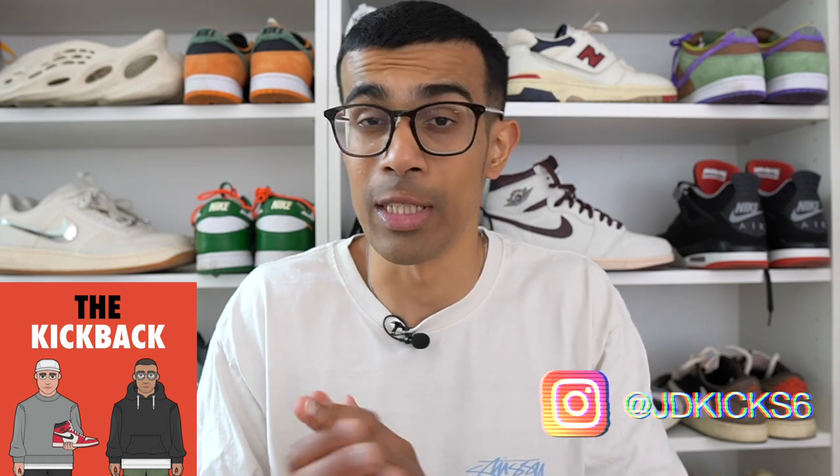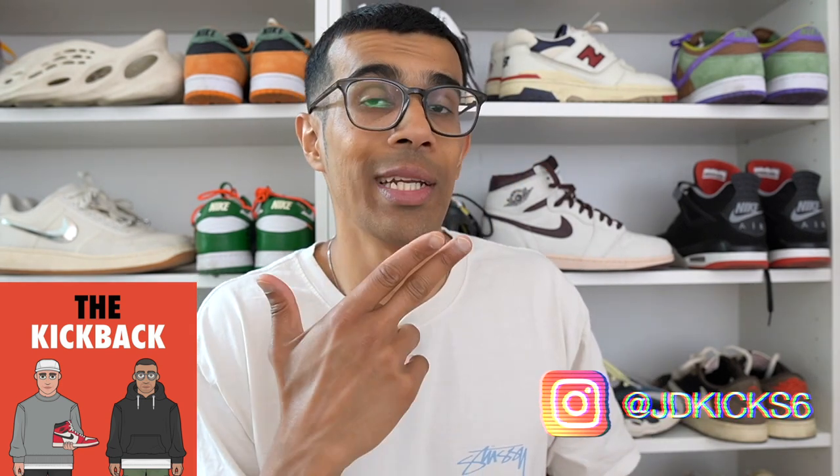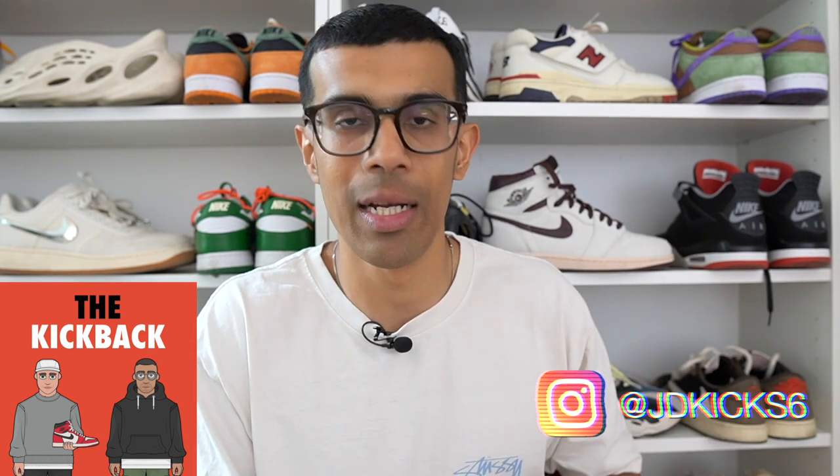Welcome back to all my long-term viewers, and if you are new here my name is Josh and I do sneaker reviews and all types of other sneaker content. If that's something you're looking for, make sure you hit that subscribe button — I'm dropping at least three videos a week. For even more content check out my podcast available on Apple Music and Spotify, and give me a follow on Instagram as well.